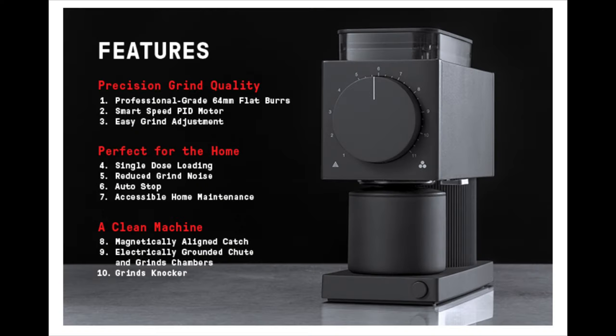I thought it'd be fun to do an extended type review of this grinder after having it for a year and share my thoughts and experiences. So as we get started, let's take a look at some of the original marketing from Fellow, and I'll comment along the way about how I think they've lived up to their claims or how they haven't. At the end of the video, I'll let you know my overall thoughts about whether or not you should consider purchasing this right now, along with several areas I think Fellow could improve if they go to a version two.